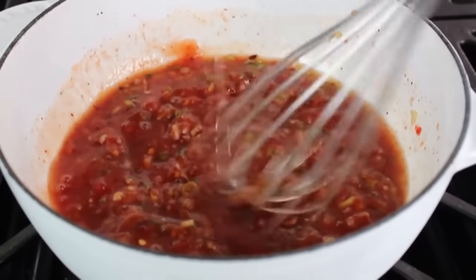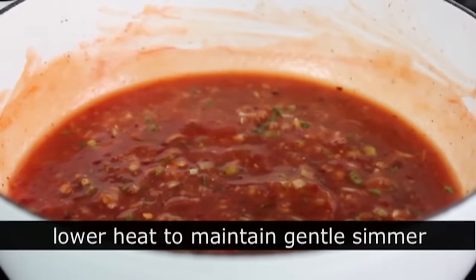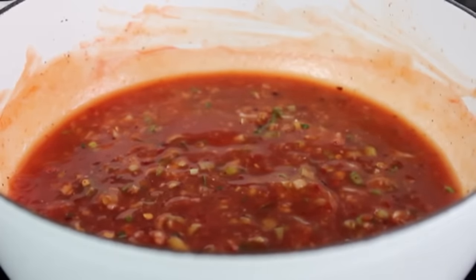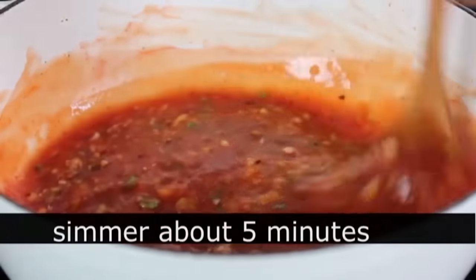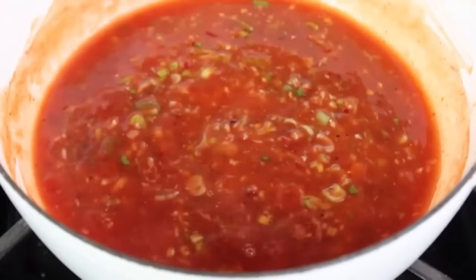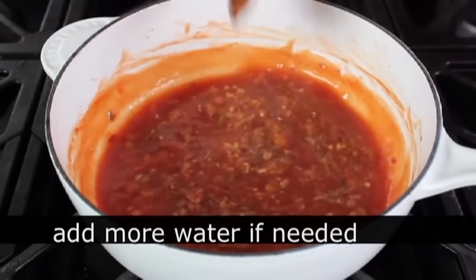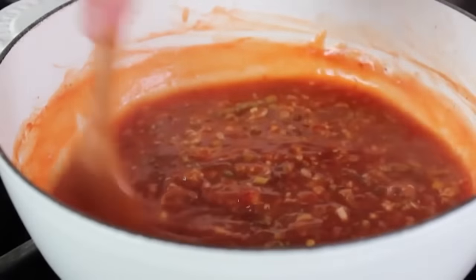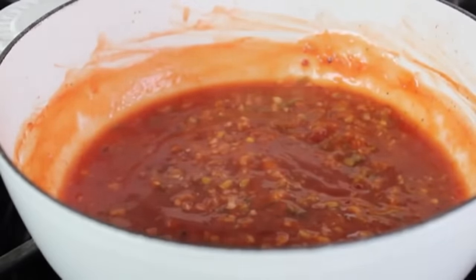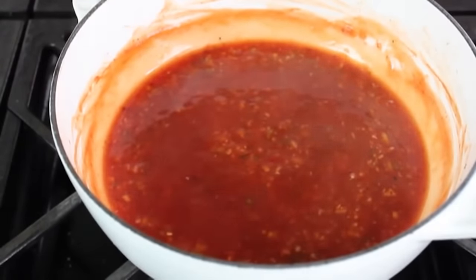Splash in some water so the mixture doesn't get too thick as it cooks. Set heat to medium-high and wait for it to start bubbling, then lower to medium-low to maintain a nice gentle simmer. Stir occasionally and let that simmer for about five minutes. As for the viscosity, add a little more water if you want it thinner, or less if you want it thicker. When mine was done, I turned off the heat. You can serve this hot, warm, or at room temperature — always taste it at the temp you're going to serve it. Transfer into a serving container and that Korean fried chicken sauce is done.